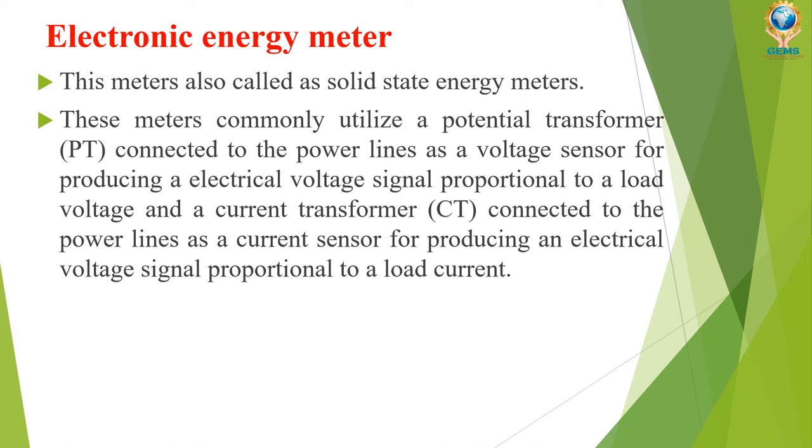This electronic energy meter has one potential transformer and one current transformer. Both are connected from the supply — phase and neutral. From the potential transformer we get a voltage signal proportional to the load voltage.